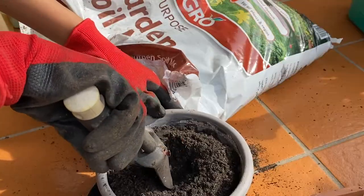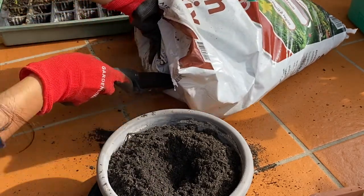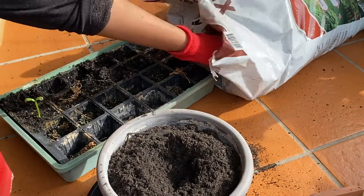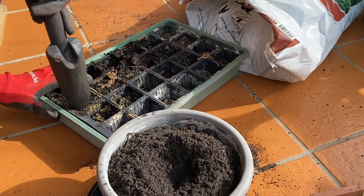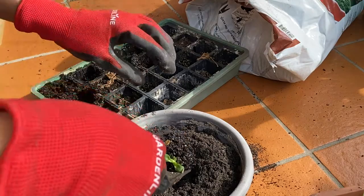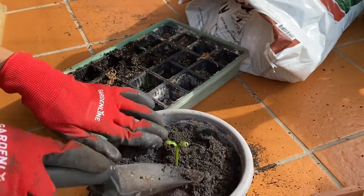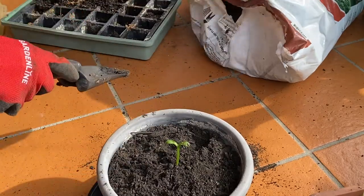I'm going to transfer the bitter melon. That's my bitter melon — I'm going to put more soil.